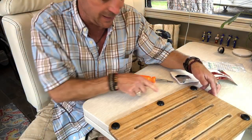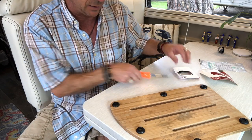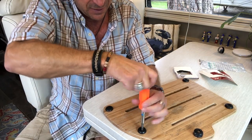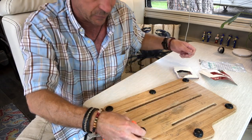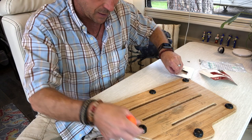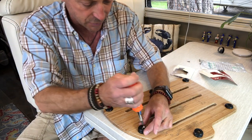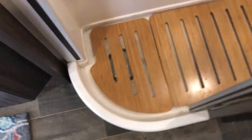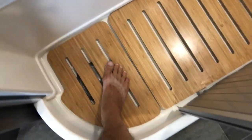The foot test confirms it — that works. This is 100% better. Before, this was a little squishy and it tipped. Now it's solid and doesn't tip at all. So now when I step on this, it's really solid. As an added benefit, what used to happen is that the mat would shift and the door would snag on this back corner. Now it holds it in place nicely.